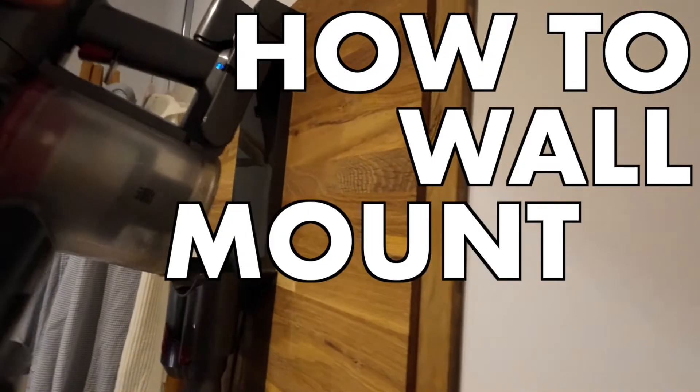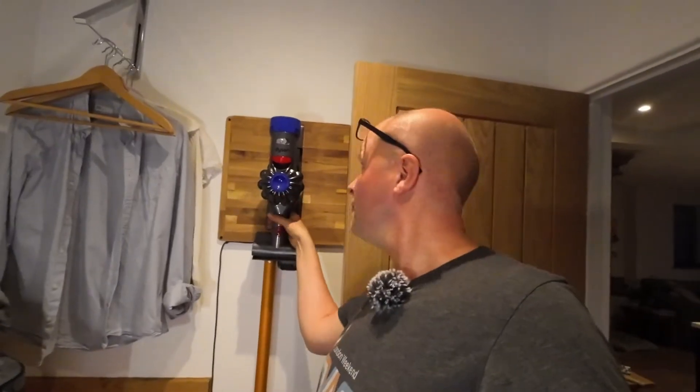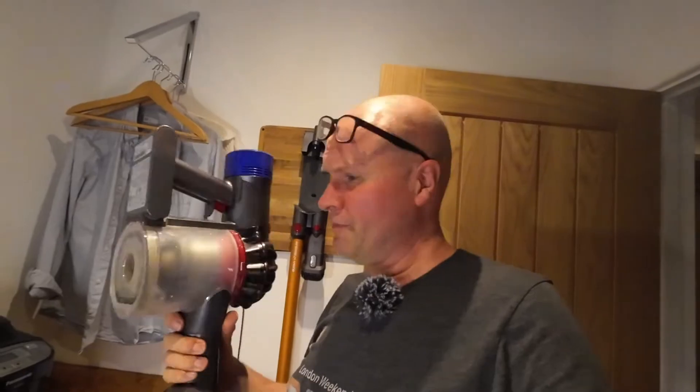Our Dyson vacuum cleaner — it means that you can just pick it up and it's good to go.